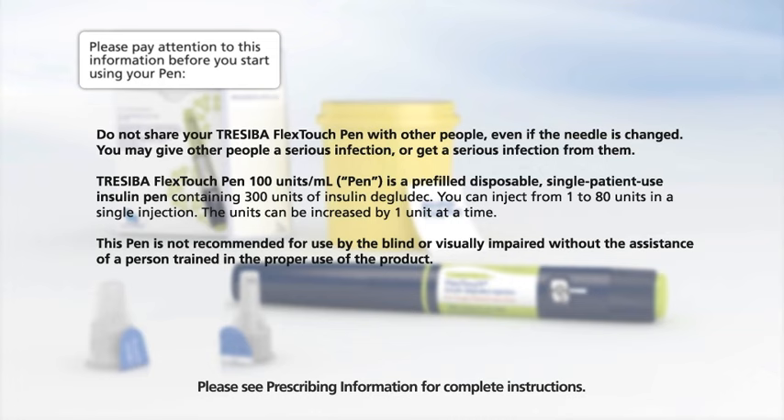Traceeba FlexTouch Pen 100 units per milliliter, generally referred to as just pen in this video, is a pre-filled, disposable, single-patient-use insulin pen containing 300 units of insulin degludec. You can inject from 1 to 80 units in a single injection. The units can be increased by one unit at a time. This pen is not recommended for use by the blind or visually impaired without the assistance of a person trained in the proper use of the product.